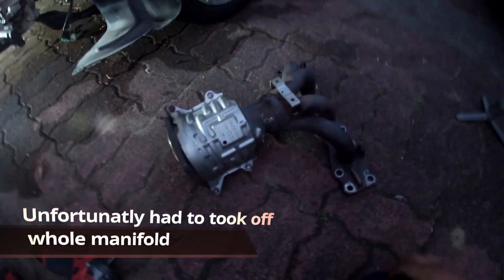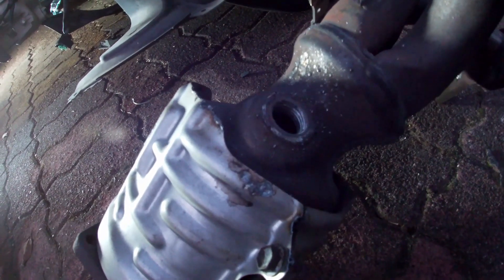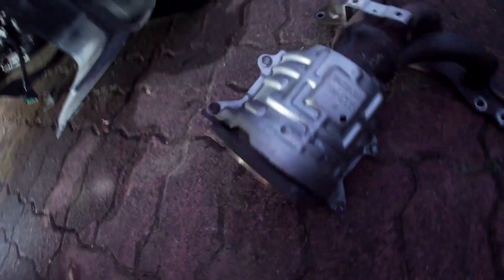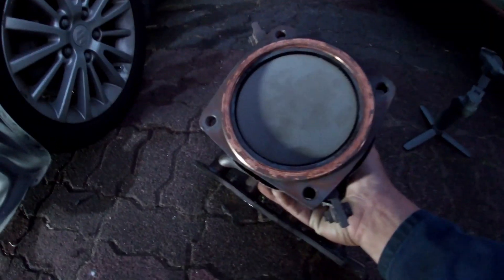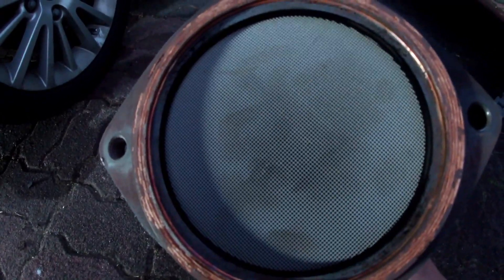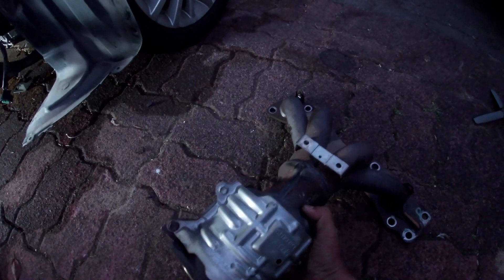OK guys, I had to pull out the manifold because the sensor was stuck in there and welded to the manifold. So I took that off. If you think about how the catalytic converter model looks like — like this.